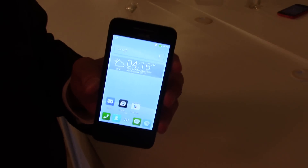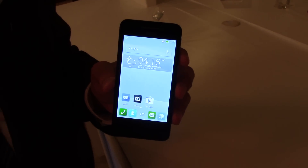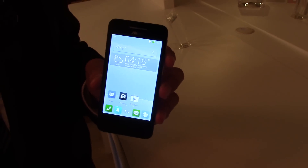Hey, this is Rob Mazarian with Talk Android. We're here with Asus and I have TH here to talk about the new Zenfone 4, 5, and 6.